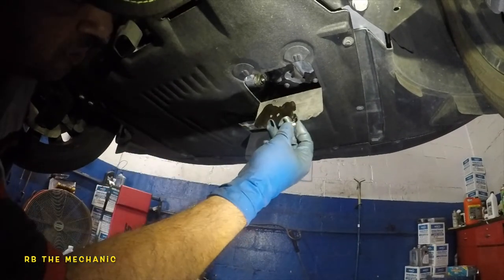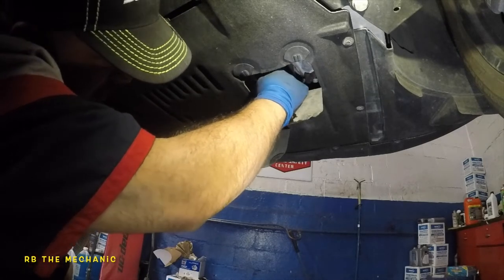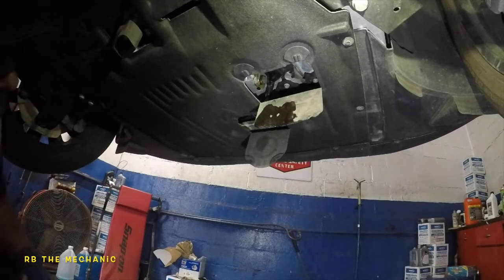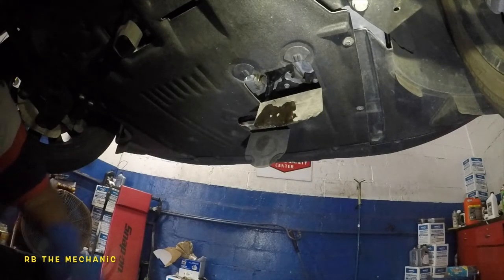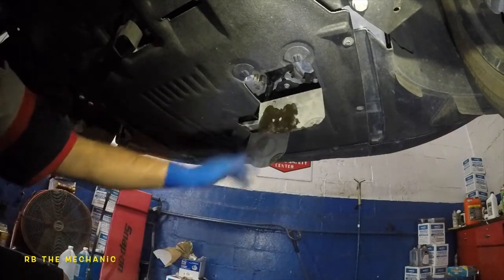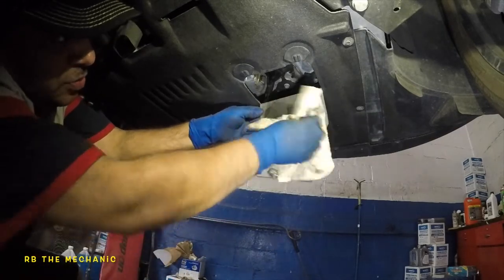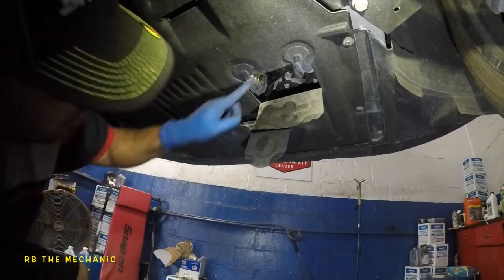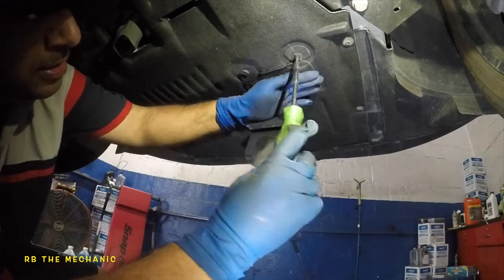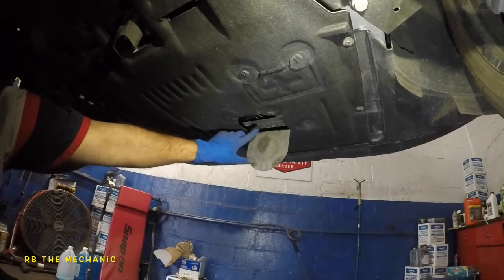After a good 20 minutes, take your drain plug, stick it back in, and catch all the threads by hand, then snug it with your 17 millimeter. Don't go crazy — it's aluminum, you will damage that pan. Wipe everything off; you can spray some brake cleaner or parts cleaner if you want. Make sure your drain plug is nice and tight and clean. Close this back up and we're done here.